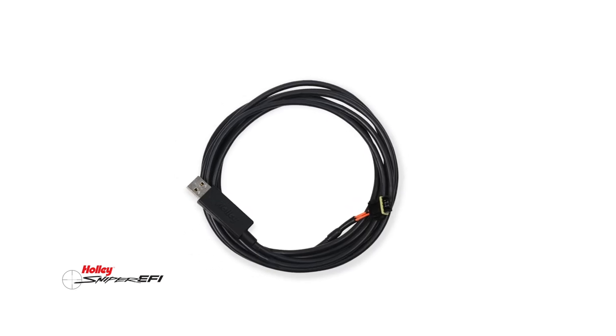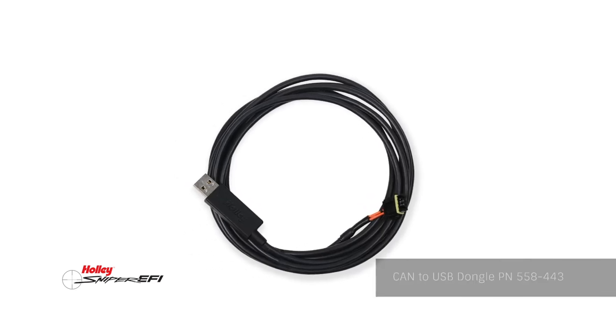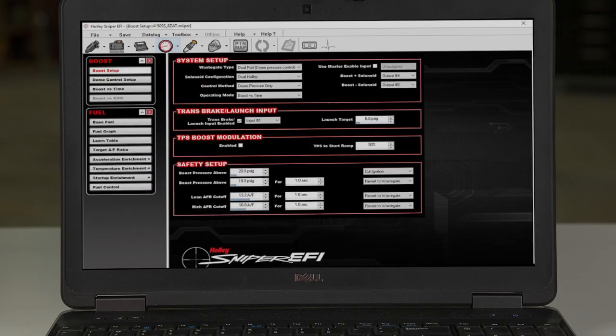Sniper Stealth works with CD ignitions, or you can use a standalone coil by installing the Holley coil driver. For forced induction applications, advanced users can communicate to the Sniper EFI ECU with the optional CANBUS dongle, giving you access to the same advanced boost control features available on Holley HP and Dominator EFI systems.